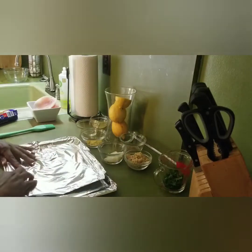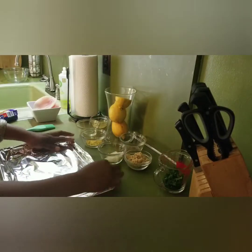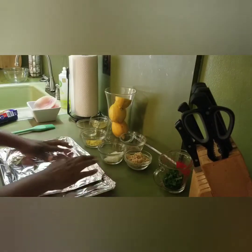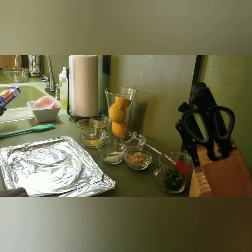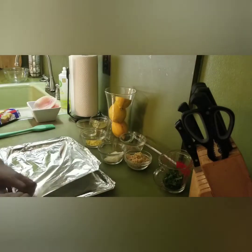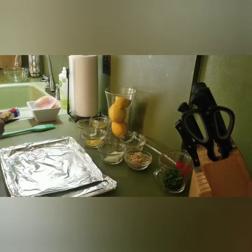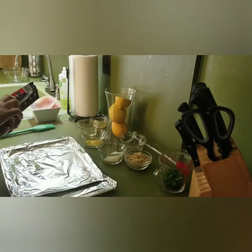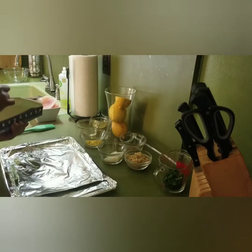I already took the tilapia and soaked it in a little salt water for about 10 to 20 minutes — that's what I usually do. It's up to you, your own discretion. But I like for my tilapia, or any type of fish that I cook, to be fresh and have a little taste to it.